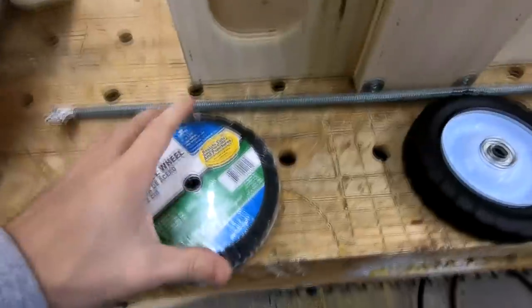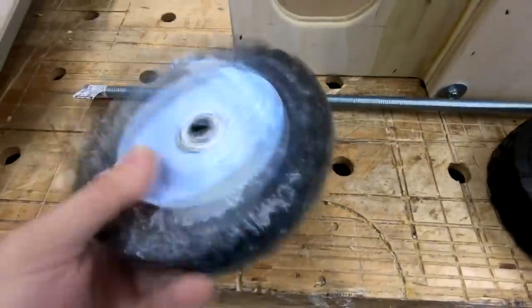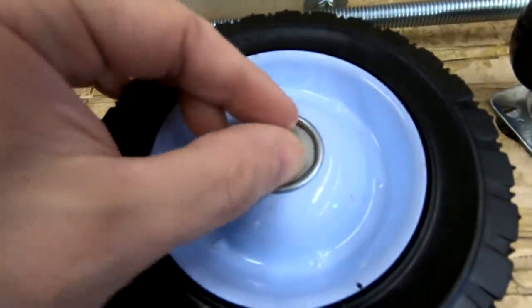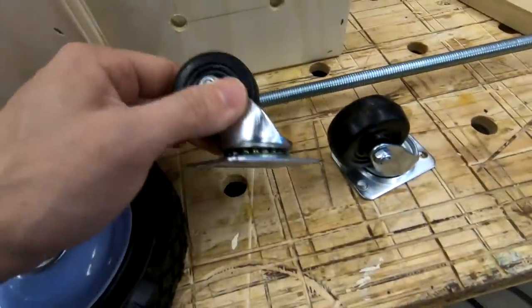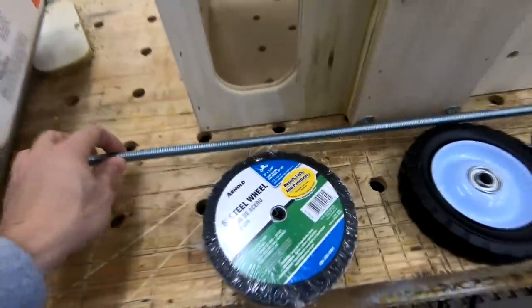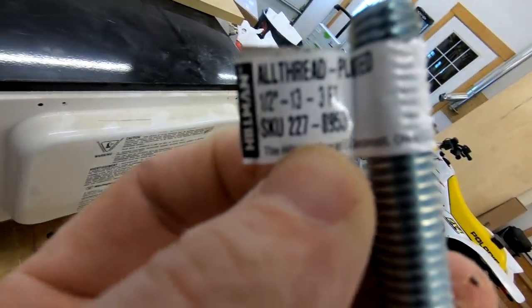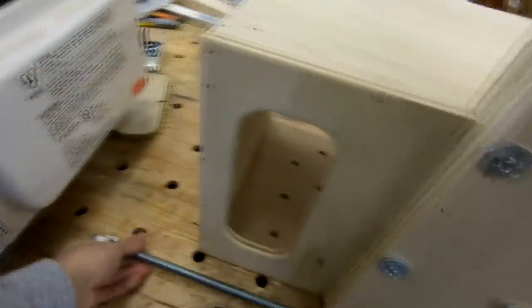While I was at Menards today I picked up some 6-inch wheels with a bearing on the inside, along with a couple of casters for the front, and then this piece of half-inch all-thread which is going to be my axle.